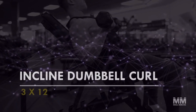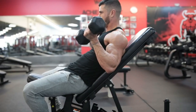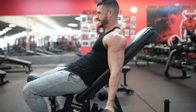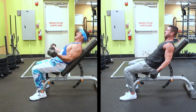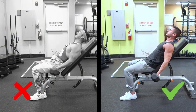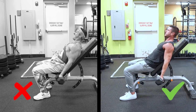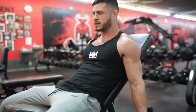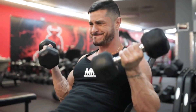Exercise number six: incline dumbbell curl — three sets, twelve reps. Whereas the concentration curl emphasizes the short head of the biceps, the incline dumbbell curl focuses more on the long head. Keep the elbow fixed until the biceps are through the mid-range at 90 degrees of elbow flexion — a common error is initiating movement from the shoulder joint. The elbow must start from a fully extended position, moving only the forearm initially, then allow the elbows to come forward slightly to fully contract the biceps. The element of shoulder extension places the emphasis on the long head.